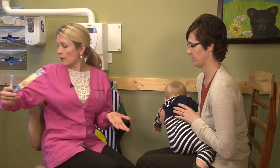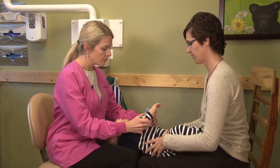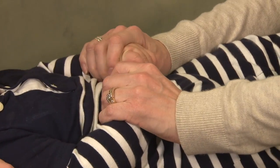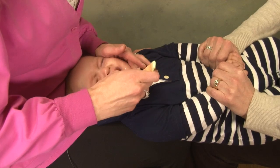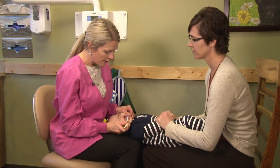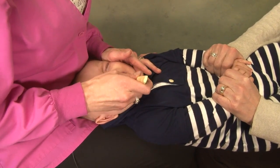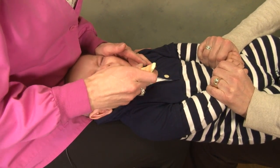If there are two people at home, have the child sit on one person's lap and lay backwards into your own lap. Mac will hold Nicole's hands, and then I will take the toothbrush and I am able to see directly into his mouth with the overhead light and get direct access to really brush all the teeth well so I can see what I am doing. And that would be the first way to brush.